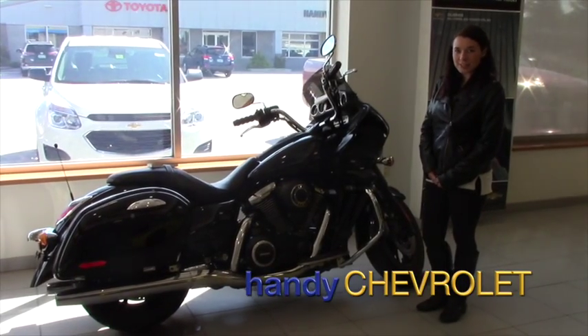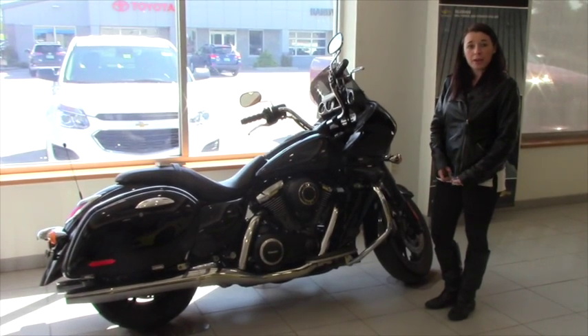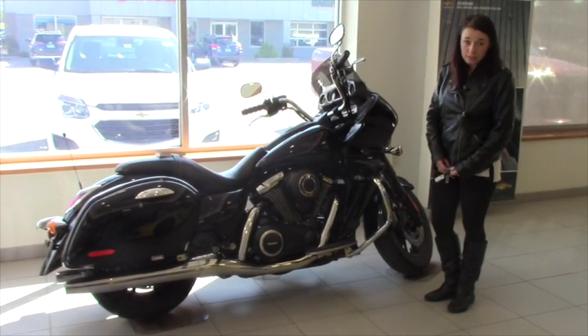Hi John, Sam over here at Handy. Just wanted to take a minute to introduce myself and kind of show you the bike a little bit closer. I know one of your main questions was what if it had been dropped or anything.